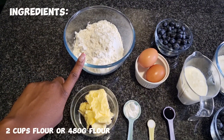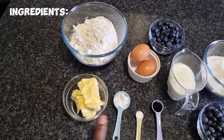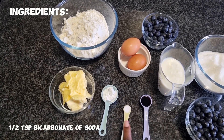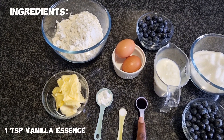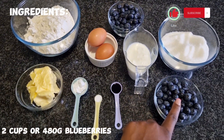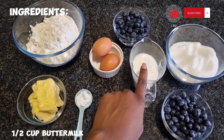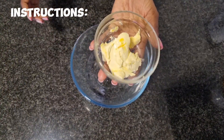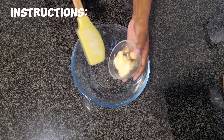You're going to need two cups of flour, half a cup of salted butter, two teaspoons of baking powder, half a teaspoon of bicarbonate of soda, one teaspoon of vanilla essence, two large eggs, two cups of blueberries, half a cup of buttermilk, and one and a quarter cup of sugar.